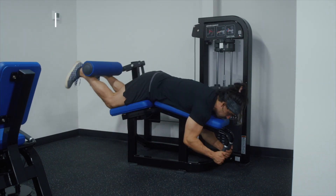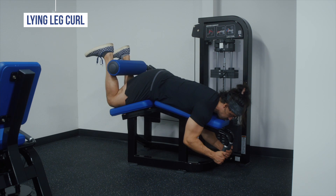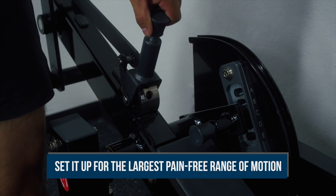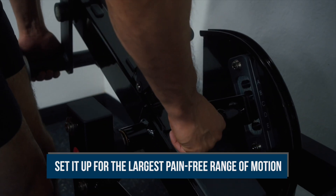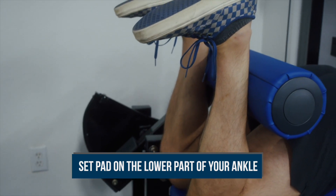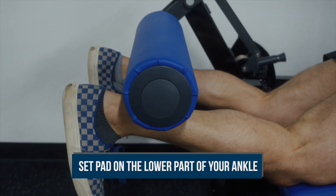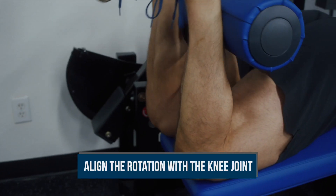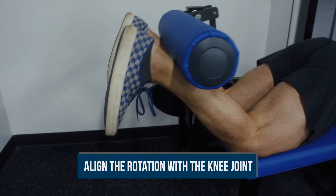Your standard lying leg curl is the most common option, and using it is pretty straightforward. Like any machine, make sure to set it up so that you have the largest pain-free range of motion you can perform. The pad should be on the lower part of your ankle, and you should be in a stretched but not uncomfortable position at the bottom of each rep. Also, make sure that the rotational center of the cam is in line with the joint you're training — in this case, the knee joint.